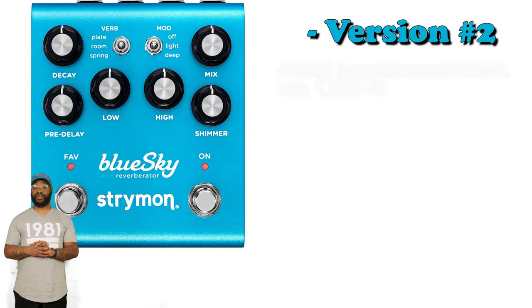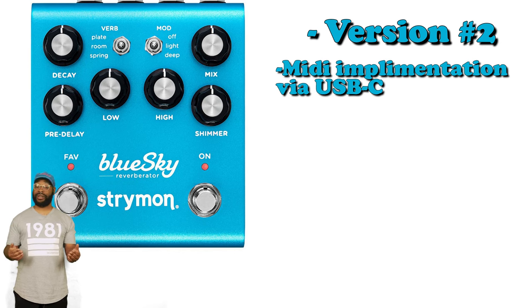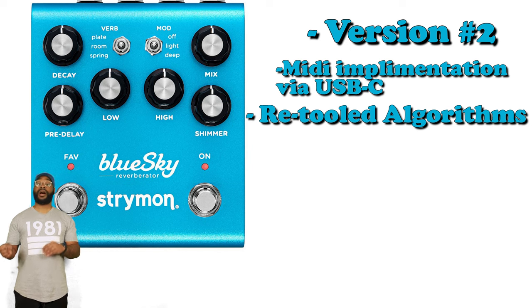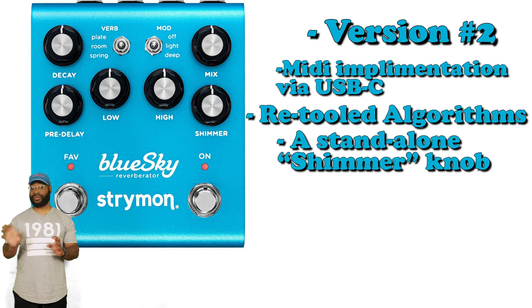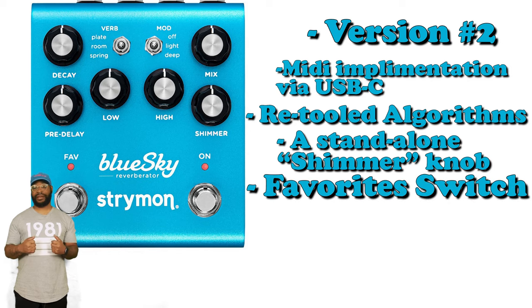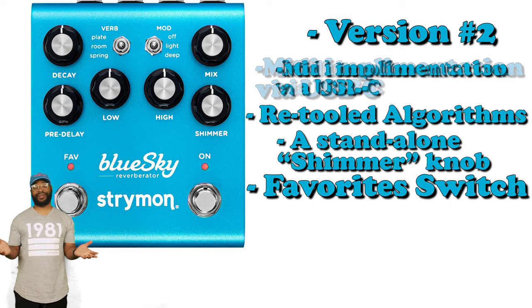The Blue Sky V2. You still get the MIDI implementation. One of the big things they did is retool all the algorithms, so this is a very new-sounding pedal compared to its predecessor. They also changed a couple things — the Shimmer is now its own knob, not its own setting, so you can add Shimmer to everything. You still have the favorite switch and USB-C MIDI implementation.